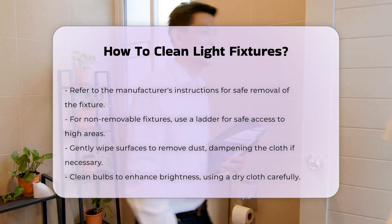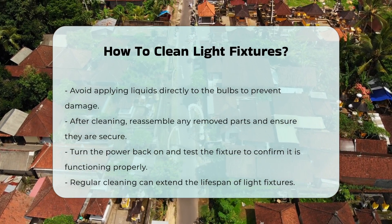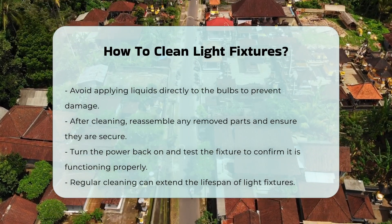Pay attention to the bulbs — cleaning them can enhance brightness. Use a dry cloth to wipe bulbs carefully. Avoid using liquids directly on the bulbs.